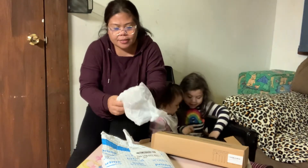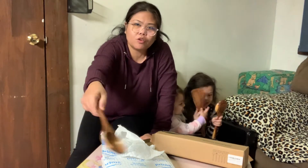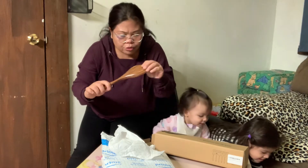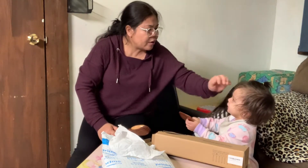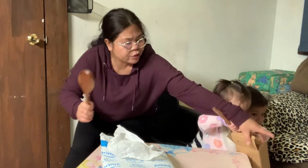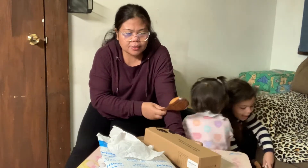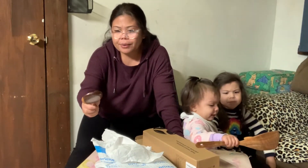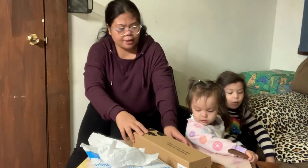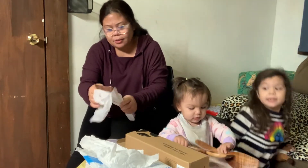Okay ito naman - ang cute nya! Pwede yung pang sandok sa kanin, or pwede pala kung may sabaw. Gustong gusto ko yung sandok na kahoy kasi hindi sya nakakagasgas - so maganda to guys. I really like it. The wooden ladle is great because it doesn't scratch your pots.